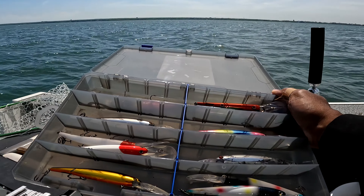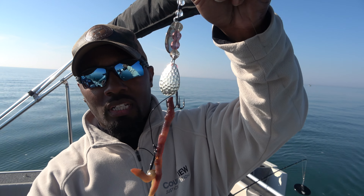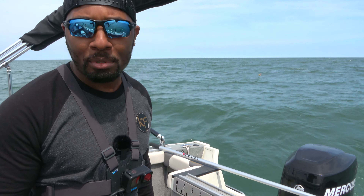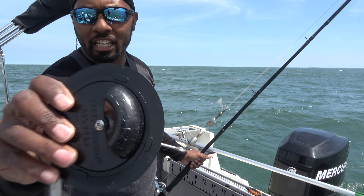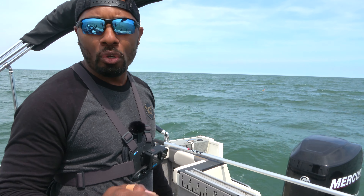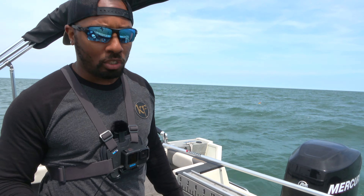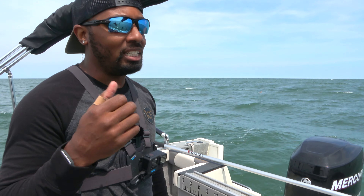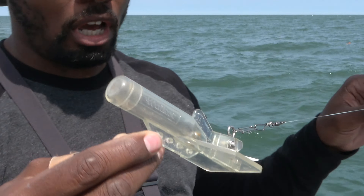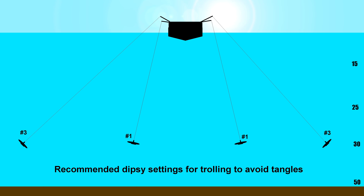We talked about the lures as well — crankbaits and spoons that we're using today, and worm harnesses, which we're not using today, but those are good options. We talked about the Dipsy Divers and the two-ounce weights, which we use typically with deep-diving crankbaits to get our lures down to the depth we need. We've also talked about using the Jet Divers — those 40 Jet Divers get our lures down where we want them. And the Dipsy Divers also help spread our lines out as well.